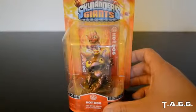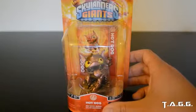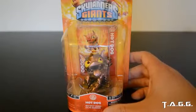Now there's two ways to get this character. The first way was to spin a wheel at the Skylanders booth. Skylanders Swap Force is coming out and basically you have to match the top part with the bottom part of the Skylander.